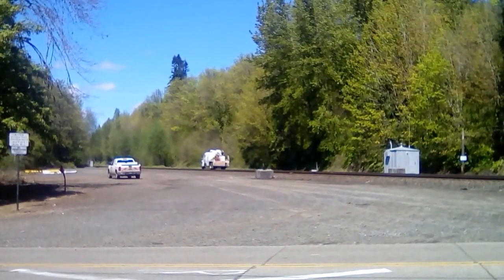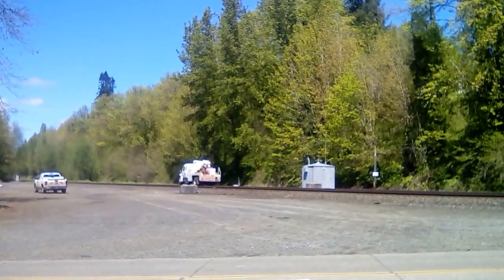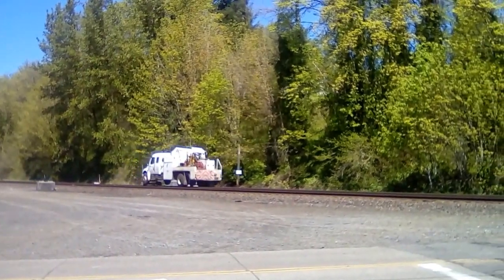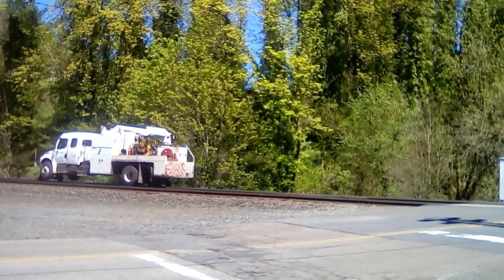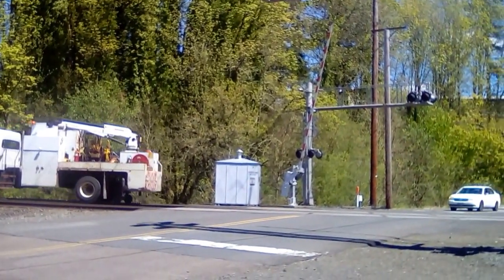We'll maintenance truck on track two. As you can see, it does not activate the crossing.